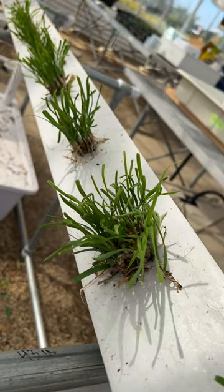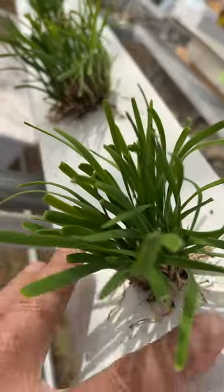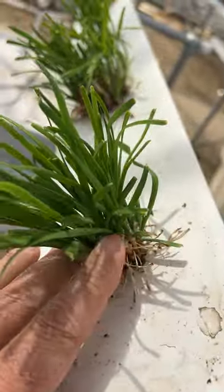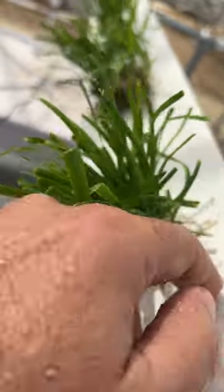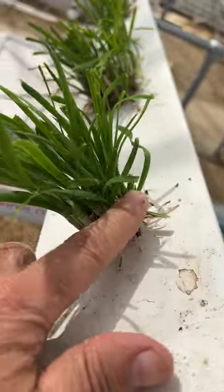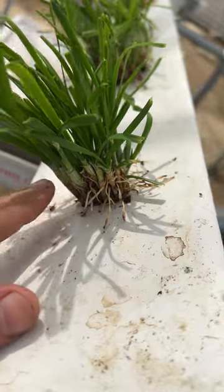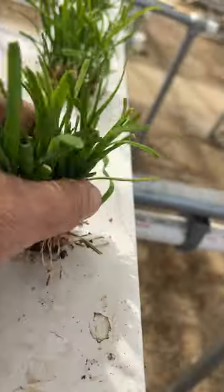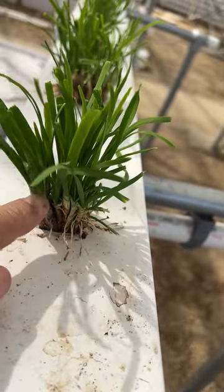Here are chives that I'm growing in the NFT system. I just cut the top to make it easy to harvest. When you harvest it, you should cut it lower, all the way down to here — don't leave any of this, because it's a cut-and-grow crop.